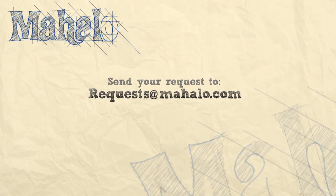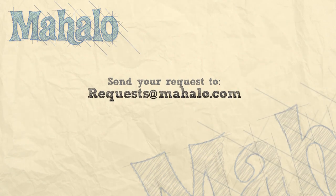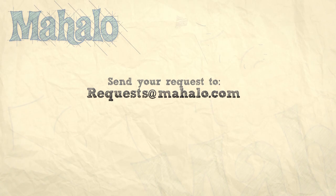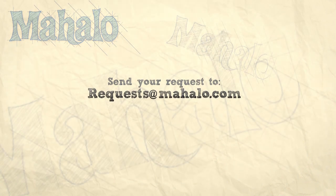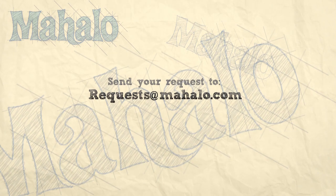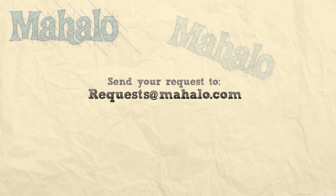Thanks for watching today everyone, and make sure to subscribe to our website to watch plenty of other fantastic videos. And if you have any email requests, you can email requests at mahalo.com, and we'll be sure to answer any questions and queries you might have.